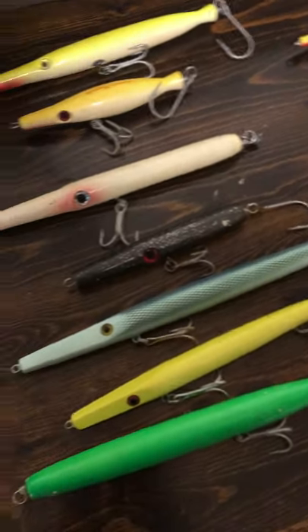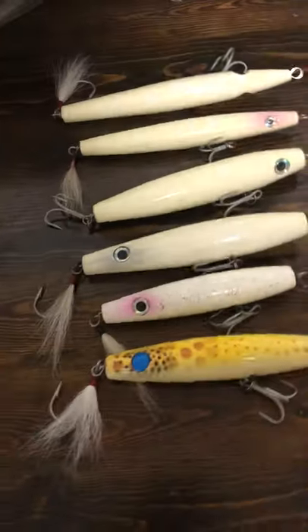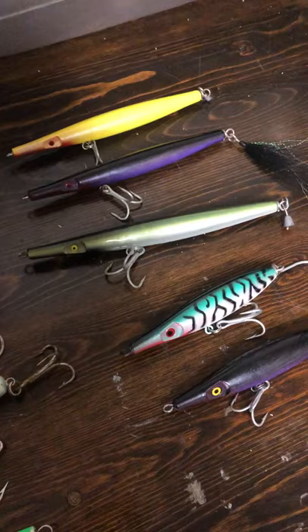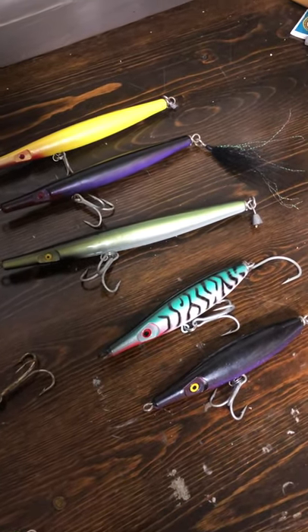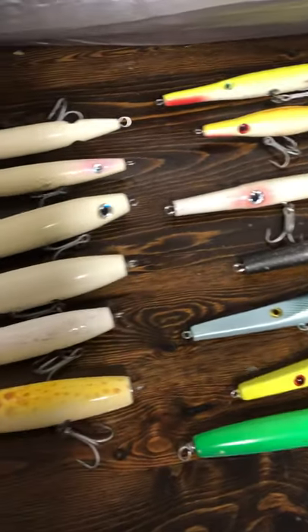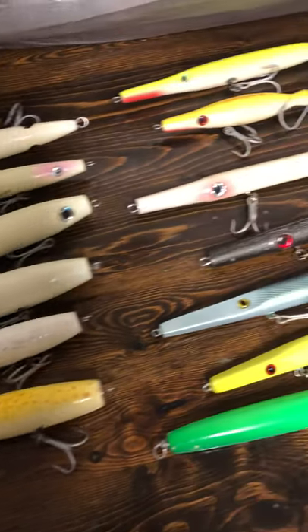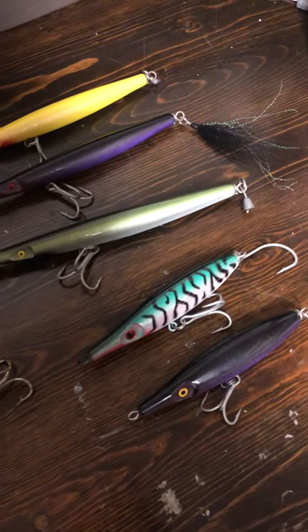I think bigger fish live deeper — they hug the bottom, holding where the current's not that great, as opposed to up in the turbulent white water and the wash where all the bait's getting thrown around. They're waiting to ambush. So they're hanging out down low. You get one of these things down low in their zone, coming across their face, nine out of ten times they're going to hit.